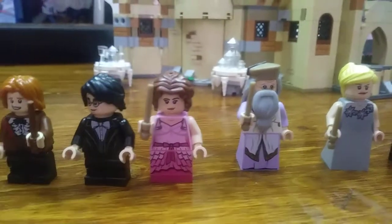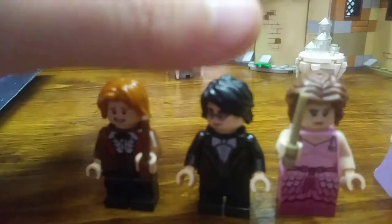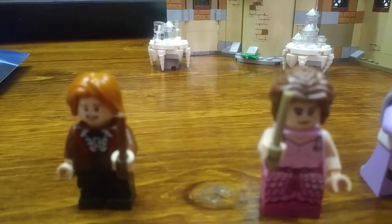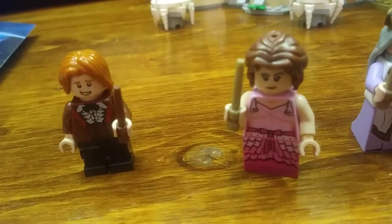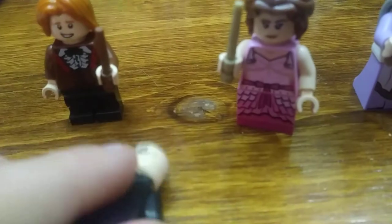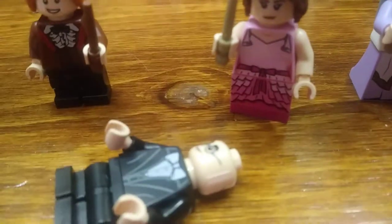First, let's take a look at these minifigures. We got 11 right here. Let's start off with Harry Potter. He does have the hair they've been using for the sets that take place in the fourth movie. That's pretty cool. He has a little suit on, very nice, with some back printing on there too. He has medium-sized legs in black, a happy smiley face print, a scar up top, and a more stern alternate face.